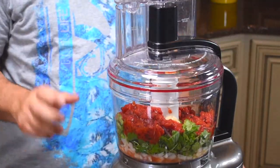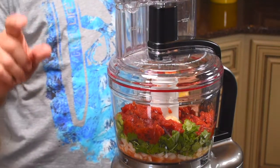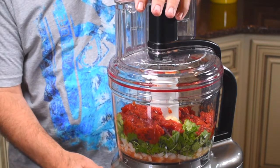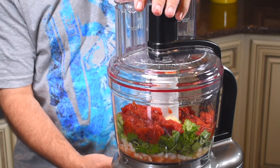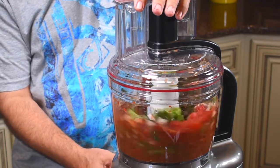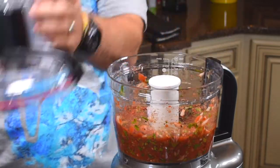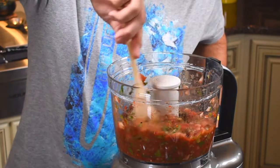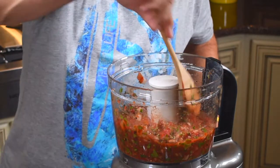All you want to do with this is pulse it — you don't want to puree this, you just want to pulse it to get just the right consistency for salsa. Everybody's had salsa, so you know you don't want it to be a puree; you want it to be just a little bit chunky. So just a quick pulse. Oh yeah, it's getting there — beautiful, beautiful. This is all you have to do; it's a very quick recipe for salsa.